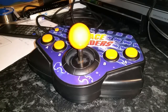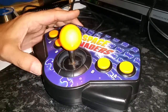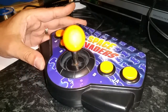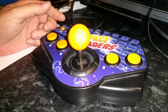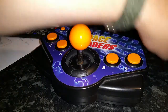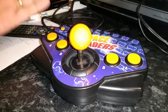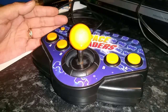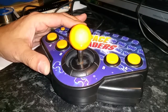A lot of you may be familiar with these plug-and-play joysticks. This one takes four double-A batteries and plugs straight into the TV via composite. There are four built-in games: Space Invaders, Phoenix, Kicks, and Lunar Rescue.